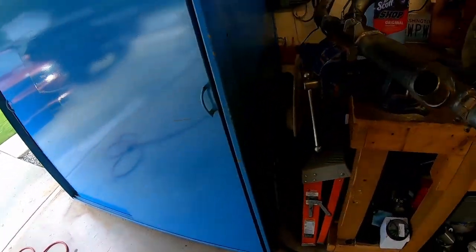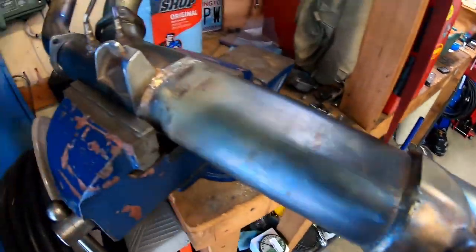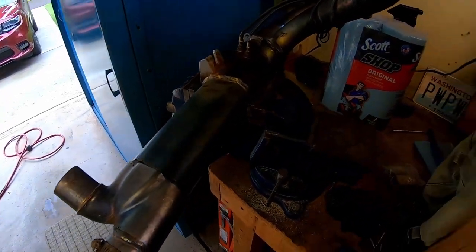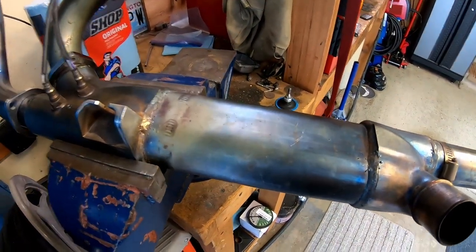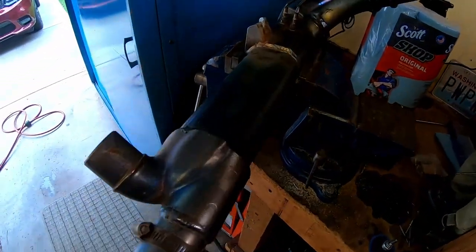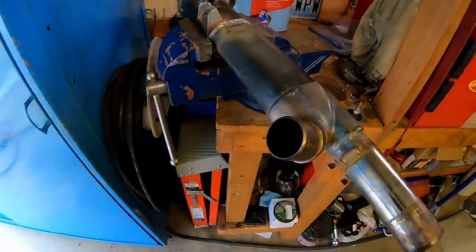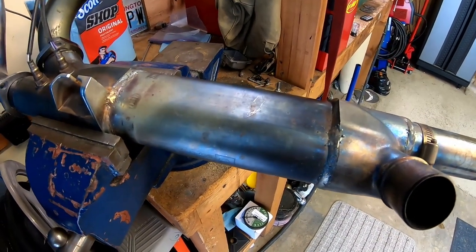Good morning everybody. Got a little bit of a different project to work on today — a head pipe off of what I think is a 2016 Harley Ultra. The owner of this particular machine has enlisted me in a slight modification: basically we're going to open up this section of the exhaust to remove the catalytic converter material. I have to say on my part this is an off-road use only modification.